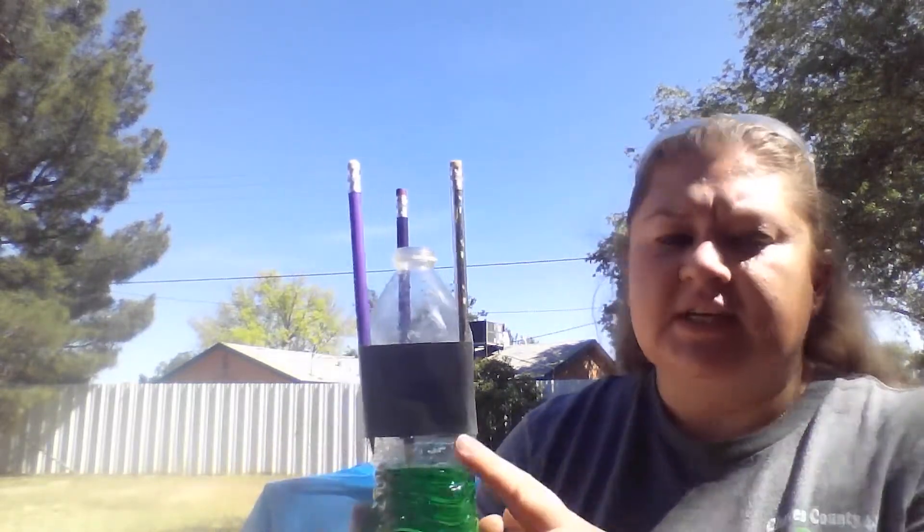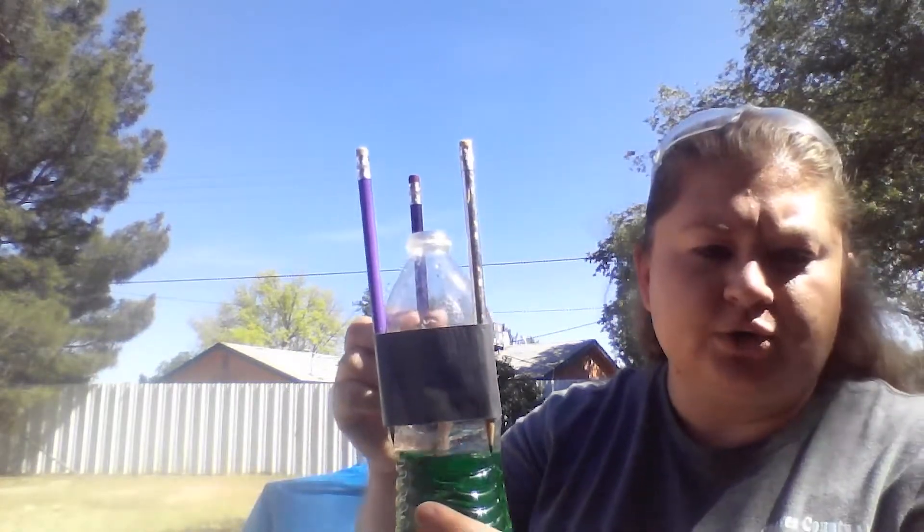What you're going to need to start off with is an empty water bottle and three pencils, and some duct tape or electrical tape — something to secure your pencils to your empty water bottle with.